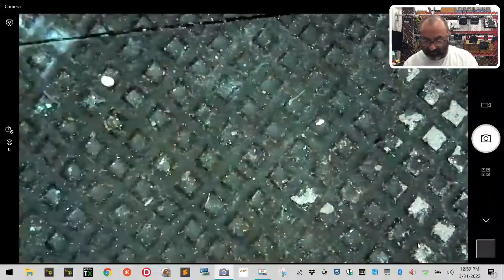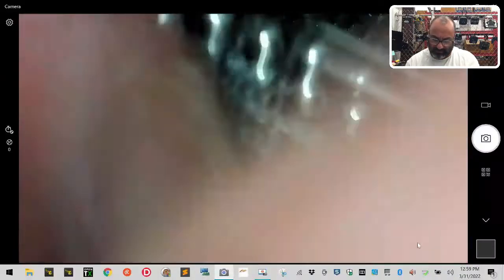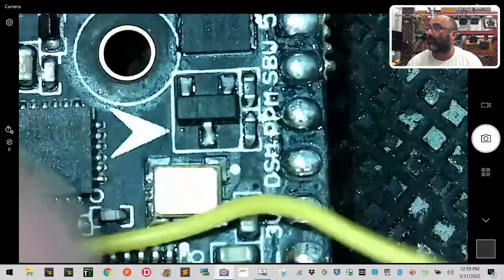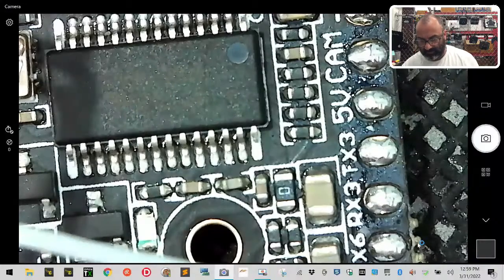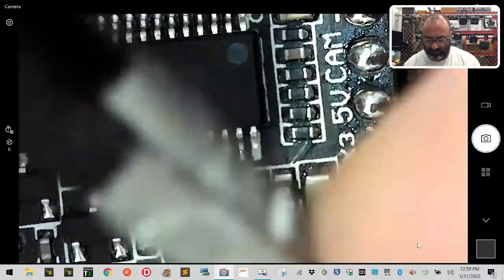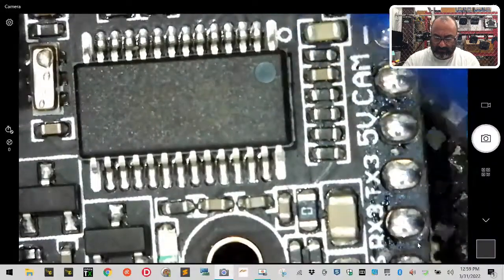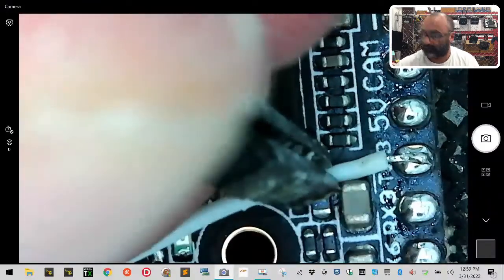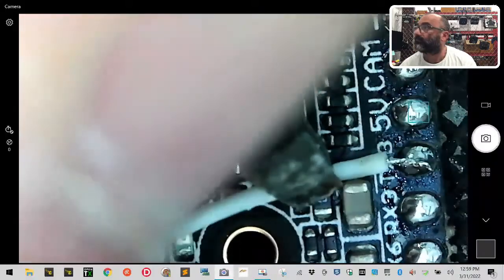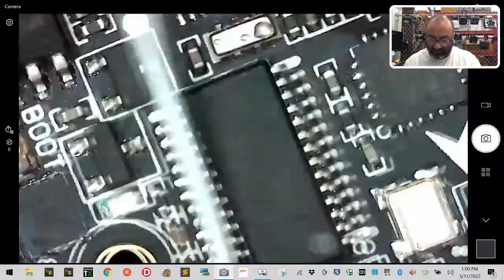Sorry about that — I'll put my glasses on next time. Those three connections are done: ground, power, and video are all set. I'll put some silicone on there to hold everything in place. Now we're going to come over to TX3 — that's our smart audio connection. It's a little long so I'll trim it back just a tad, then solder it onto TX3. Done — TX3 is on.